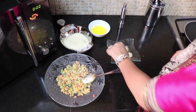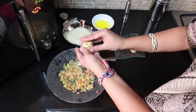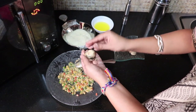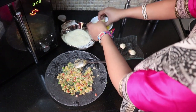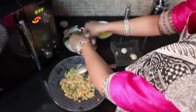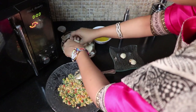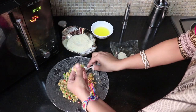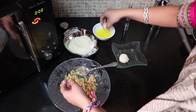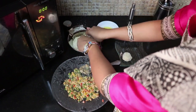Now fill the filling into the mushrooms — fill it in one mushroom and place it on top of another mushroom to make it double-decker. Then dip it in a little melted butter and coat it in the bread crumbs. You can use egg in place of the butter.